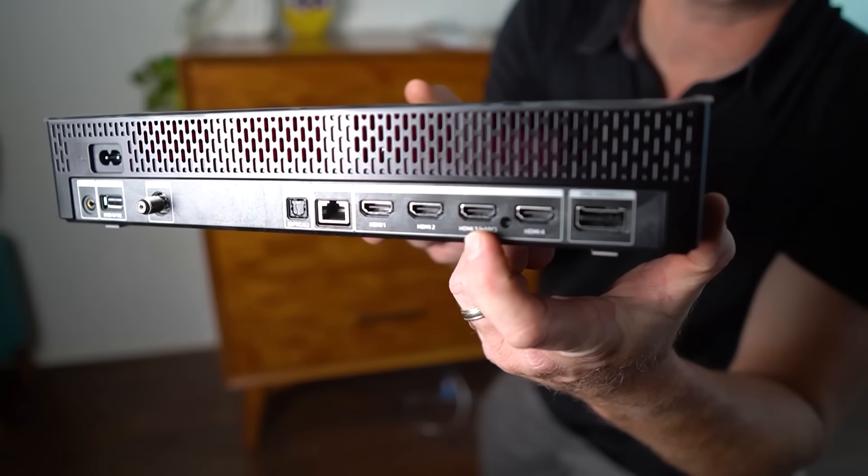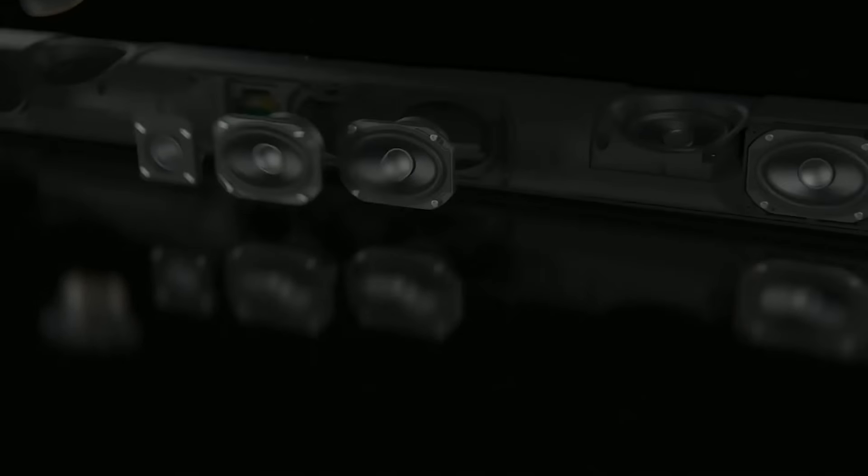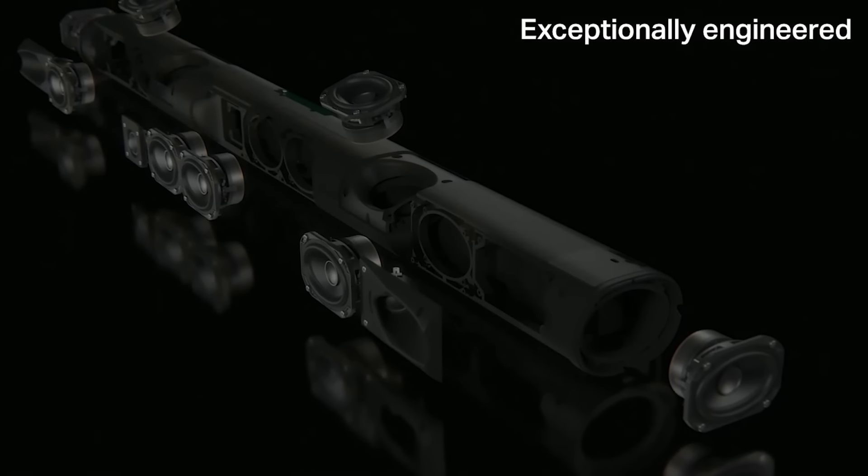On the One Connect box it has an eARC port — the enhanced audio return channel — so it can take high quality sound like Dolby Atmos and run it into receivers and soundbars like the Sonos ARC. I actually did a review on the Sonos ARC, so go ahead and check that out. It's actually a quite stylish speaker to pair with the Samsung Frame.